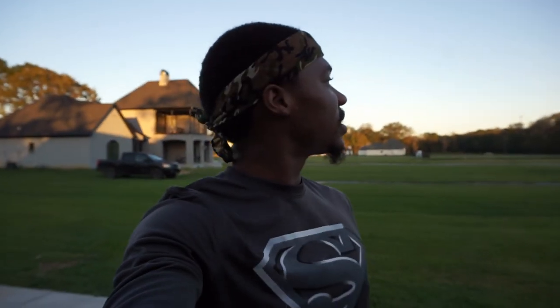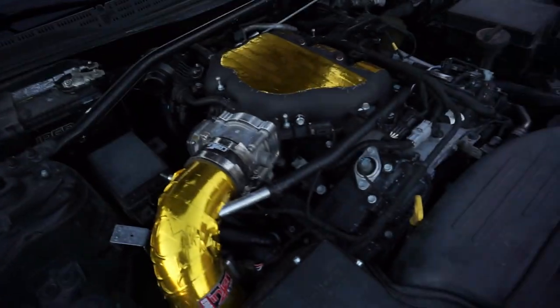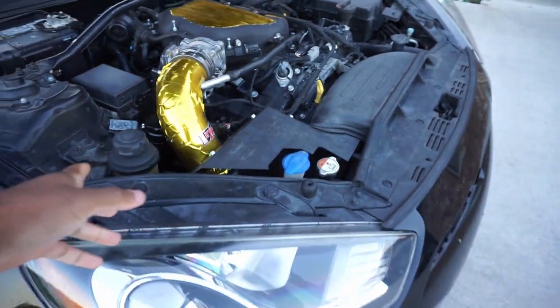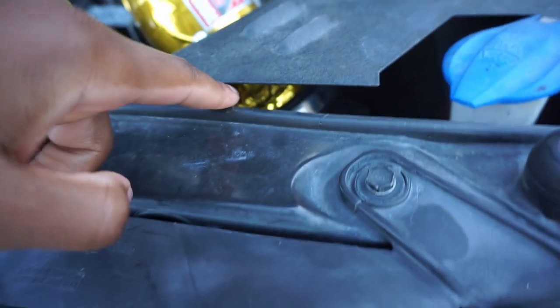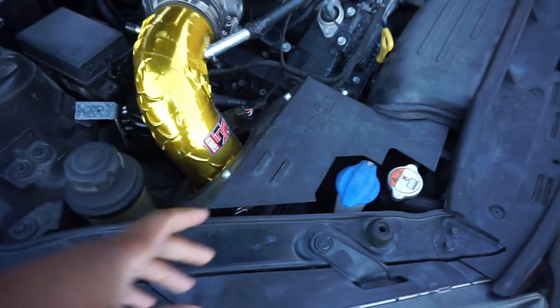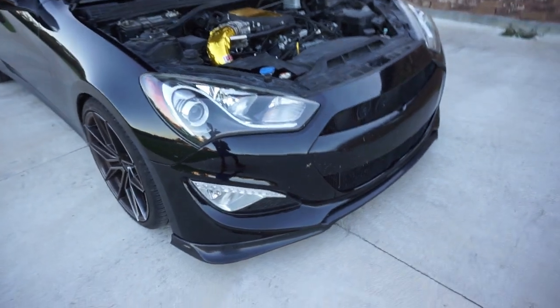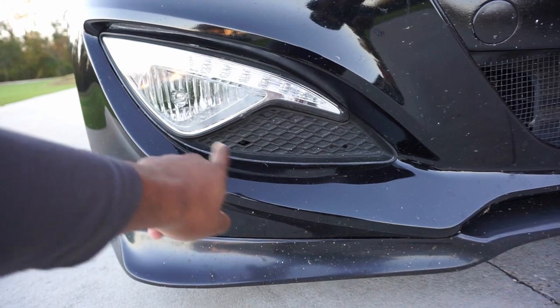Just made it back home from getting something to eat and the sky is looking like it wants to get dark on me. I need to go ahead and get this done before it gets dark. I have Rakeem here to help me with this so it should fly by. First thing I'm going to do is cut off this little flange right here. When I cut that off, I'm going to have to run the piping down through here, which means the washer fluid reservoir needs to go. I need to take the bumper off and cut this little piece out of this bumper part.